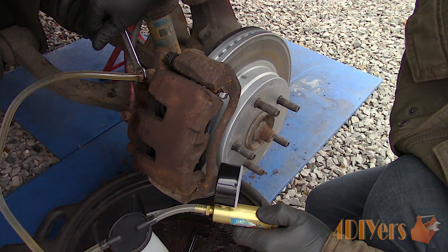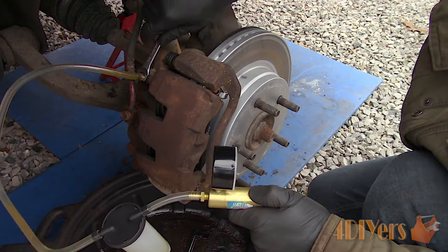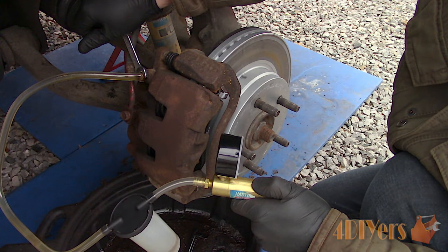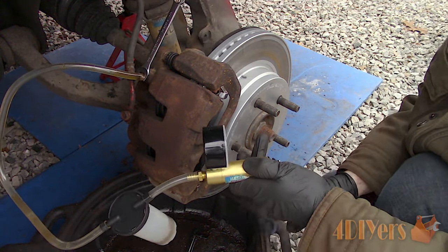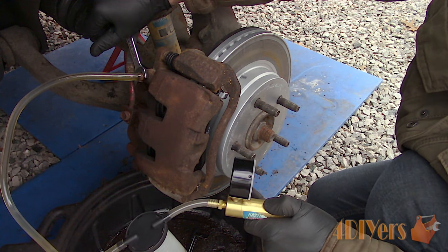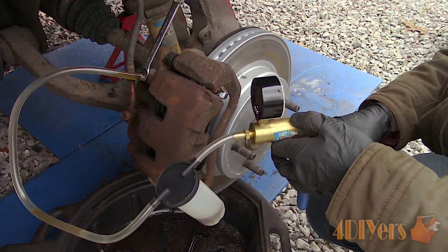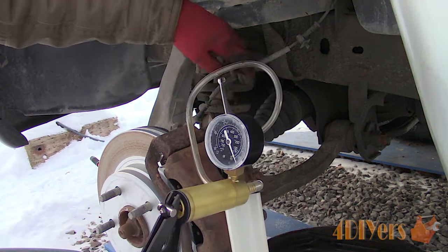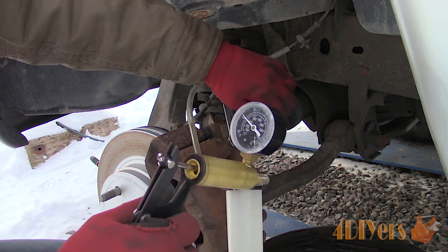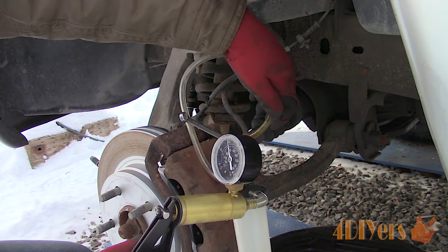Always check the master cylinder reservoir fluid level — it should never go below the minimum line. Add fluid as needed with the required type for your vehicle. Keep an eye on the clear line; you'll most likely see some bubbling as there can be a small leak around the bleeder screw or hose which is normal. However, the bubbling will typically lessen when air is removed from the system, or the fluid may run completely clear. Then tighten the bleeder screw and move on to the opposite side with the same procedure. I'll have an updated video on using a vacuum pump for bleeding brakes in the future.